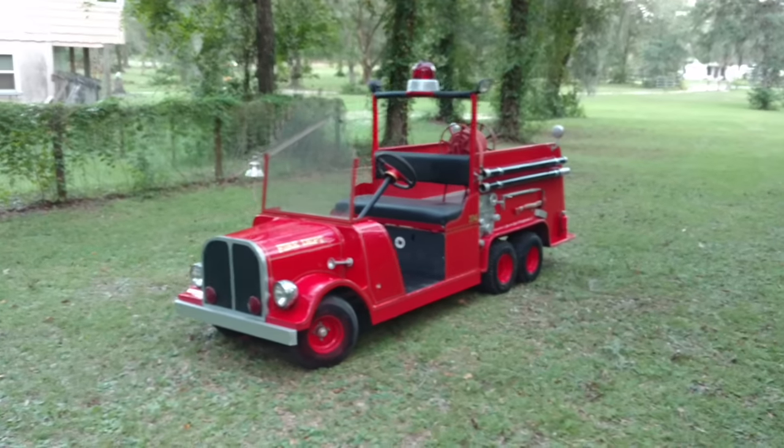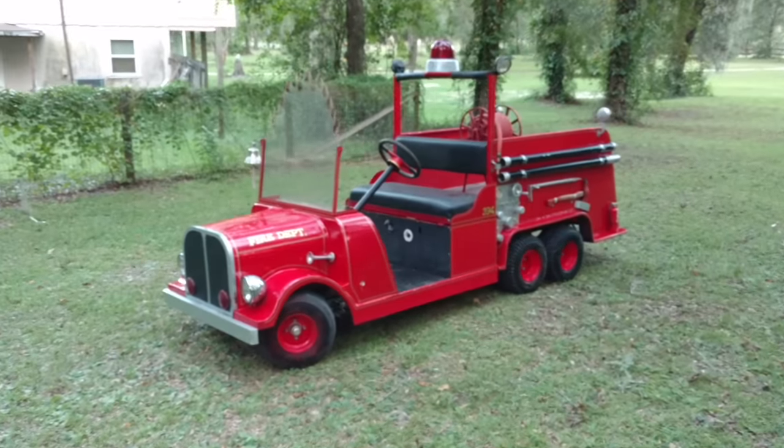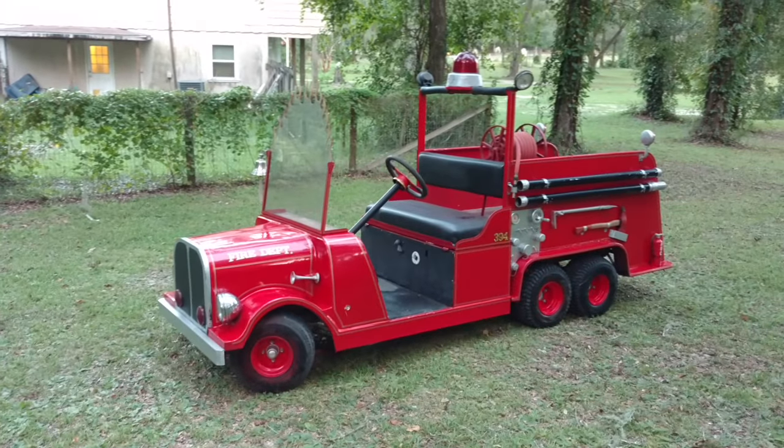A small video of my mini fire truck that I built. I built this thing about a year ago and finally decided I want to put it on YouTube so other people can see it.